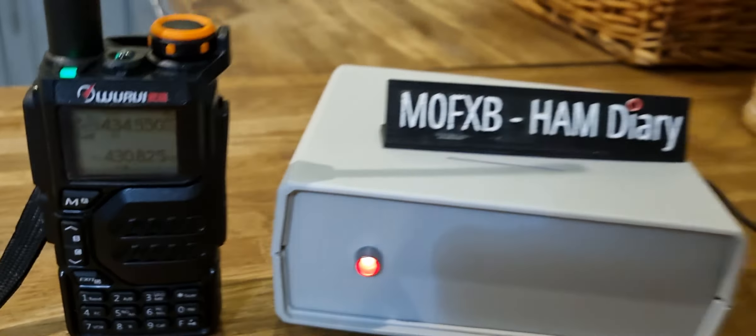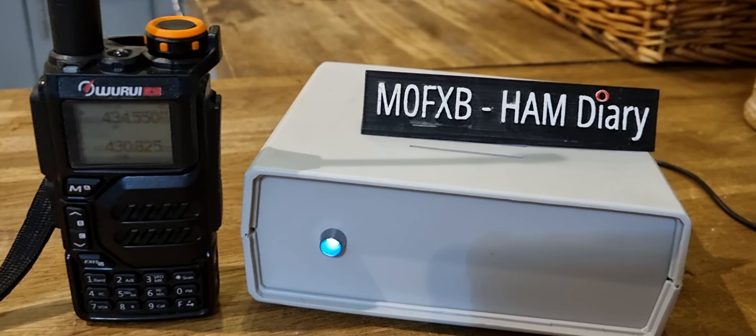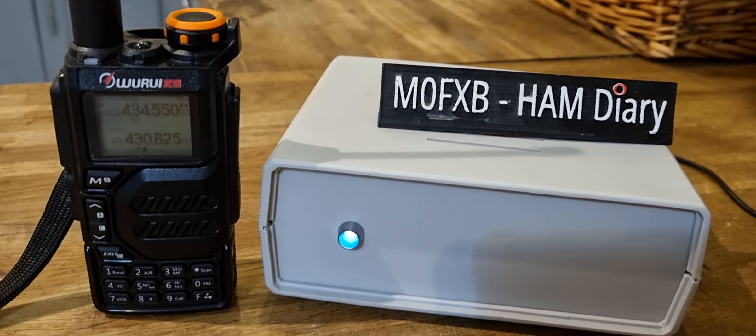Oops, that was my fault — banged it a bit too hard. So don't bang your node or you might make it turn on and off. I'll go back to Paul, and thanks for watching my channel. 73, all the best.